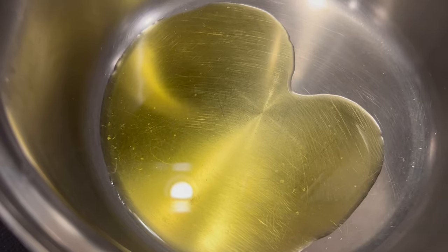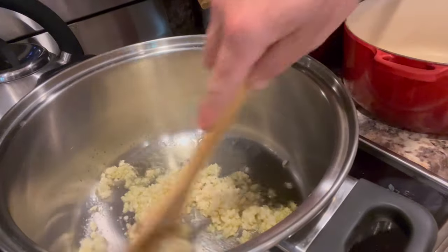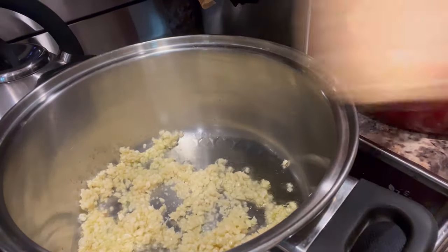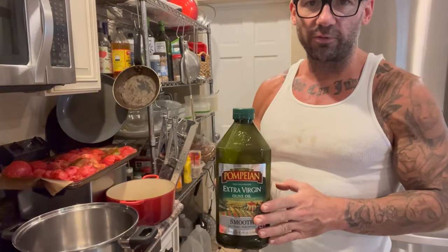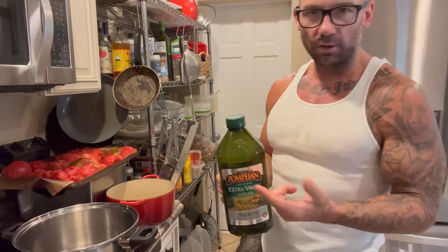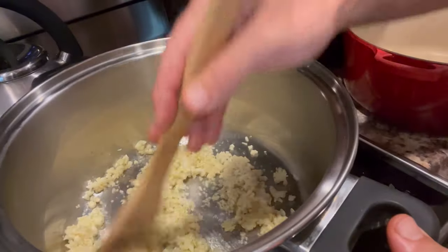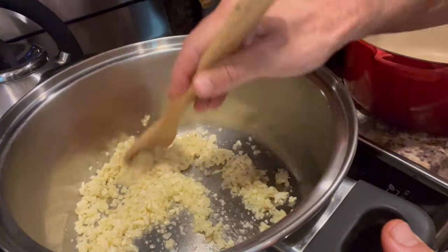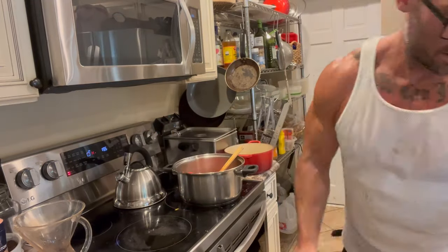I'm going to brown my garlic just a little bit first. I set my stovetop to medium-low — you don't want high heat because you don't want to burn the garlic, as it'll make your sauce bitter. I'm just looking to brown it a little bit golden brown before adding the tomatoes. I always use extra virgin olive oil — probably a couple tablespoons — then add the garlic, brown that, and dump in the pans of peeled tomatoes.